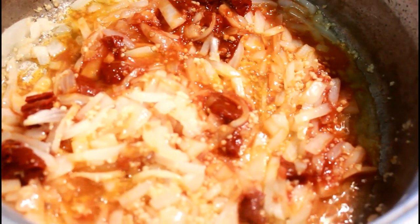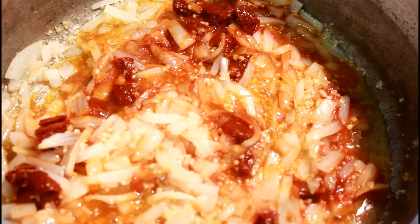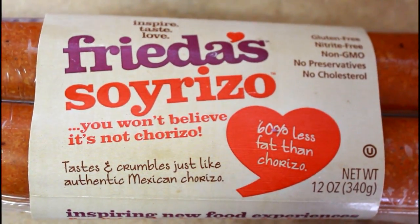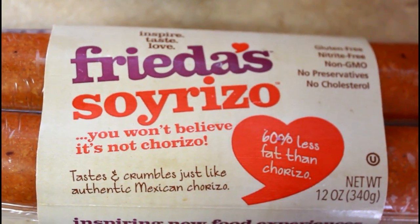I added the three chopped adobo peppers to the mixture, plus some of the adobo sauce from inside the can — probably about two or three tablespoons of it. You're just going to let that cook down until the onions are translucent.